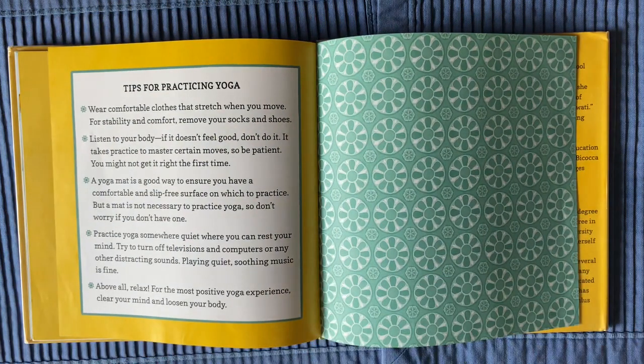Tips for practicing yoga. Wear comfortable clothes that stretch when you move; for stability and comfort, remove your socks and shoes. Listen to your body — if it doesn't feel good, don't do it. It takes practice to master certain moves, so be patient. You might not get it right the first time.